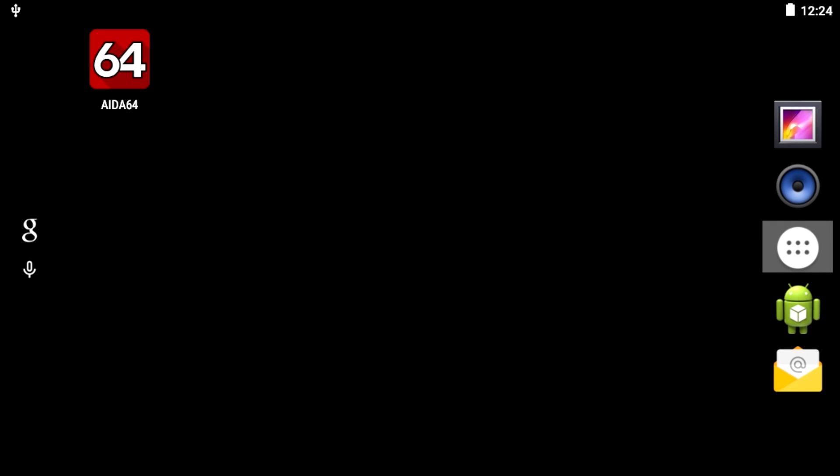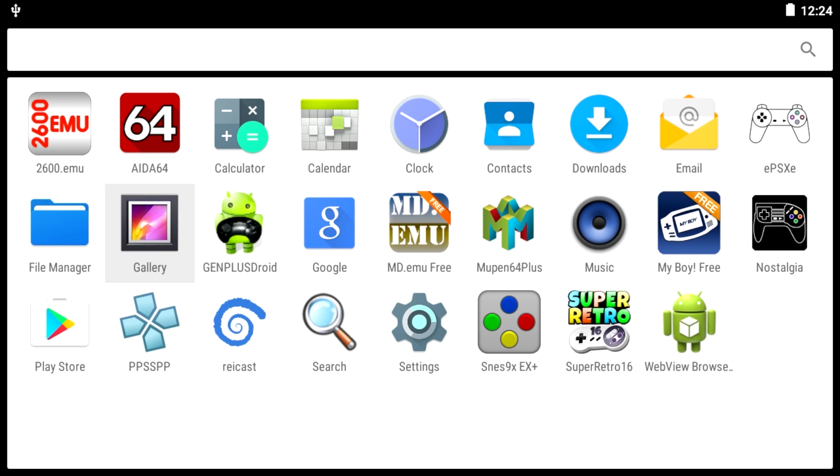Hey, what's going on guys? It's ETA Prime back here again. Today I'm here with the Raspberry Pi 3 running Android 6.01. I wanted to test out some Sega Genesis, otherwise known in other parts of the world as Mega Drive. I'll be using MD.EMU. I would love to launch it from Nostalgia, but Nostalgia only supports Sega Genesis or Mega Drive through RetroArch, and I'm having trouble launching RetroArch on this build. So we'll go right into the app, MD.EMU.